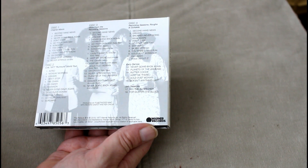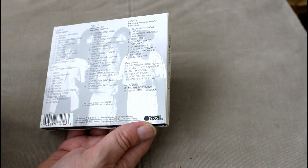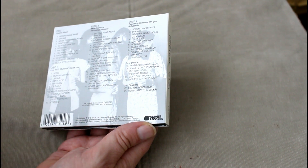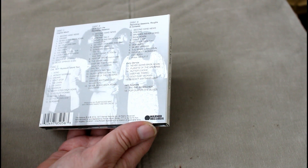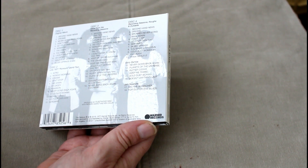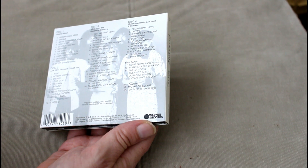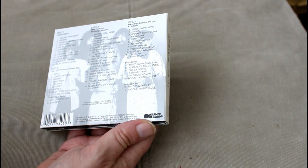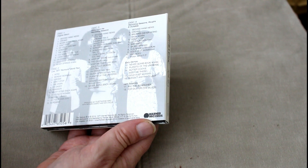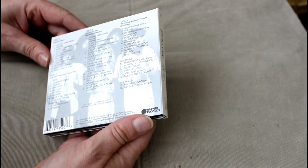Disc 3 is more from the recording sessions: Second Hand News Early Take, Dreams, Go Your Own Way with Songbird, a couple of takes of Songbird, I Don't Want to Know, Keep Me There Instrumental, The Chain Demo — which is going to make for interesting listening because I absolutely think that track is awesome, great if you ever get to see them do it live — Gold Dust Woman Early Take, Keep Me There, Oh Daddy Early Take, Silver Springs, Planets of the Universe Demo, Doesn't Anything Last Acoustic Duo, Never Going Back Again Instrumental.